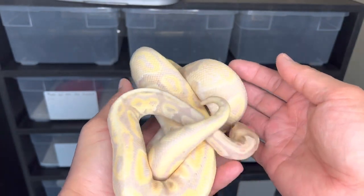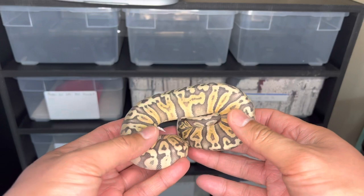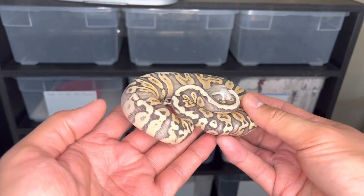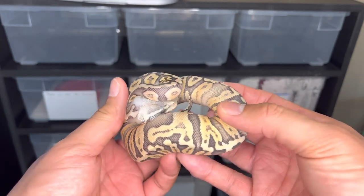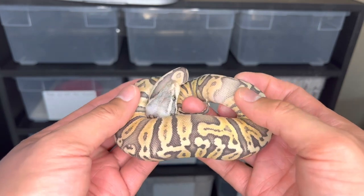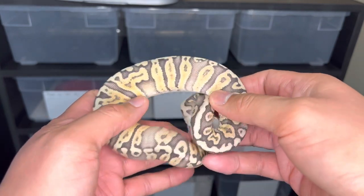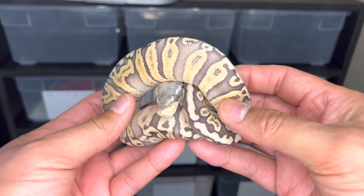We believe this is a hypo banana het clown, and she'll be ready to go next year — we're gonna make some hypo banana clowns with her. Next up is a pastel hypo GHI I got from Jerome at No Limit Royals — this was a winner from Samson's Naked Torium raffle. She is a stunner. GHI is short for 'gotta have it,' and can you imagine when we get clown in that? She had some stuck shed on her head last time, but she's got it off now. Pastel works really well with GHI and also with hypo — badass snake.